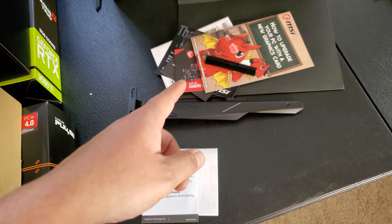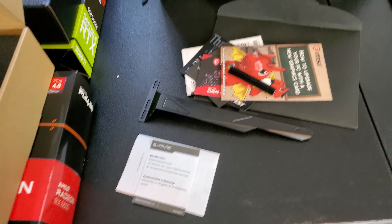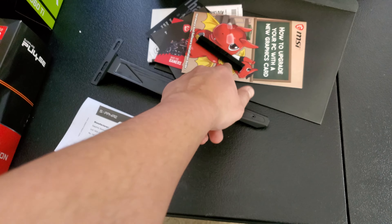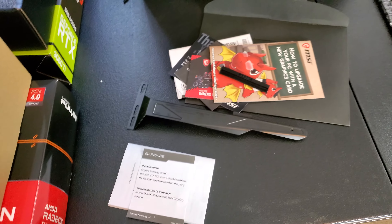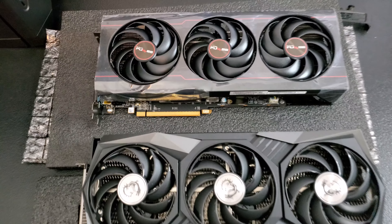Comparing these two boxes, which one looks like it cost $880? I bet you're not going to say the Sapphire one. I feel like for the $900 I paid, I should have gotten at least a GPU support bracket, or at minimum something to cover the bottom of the connector where the GPU inserts.